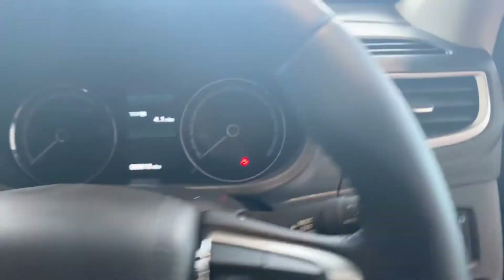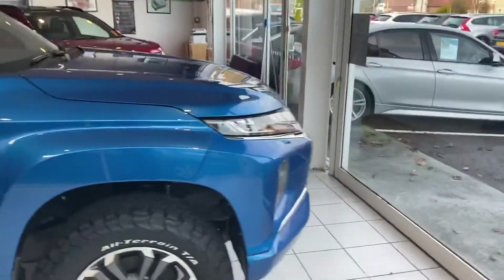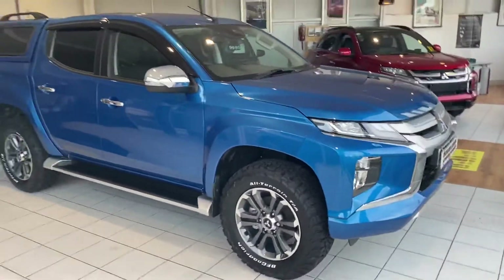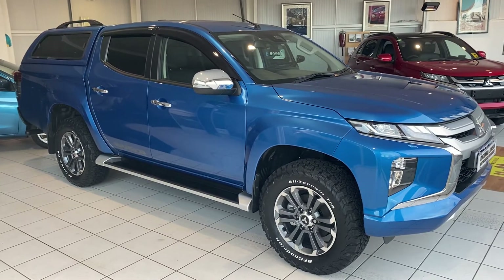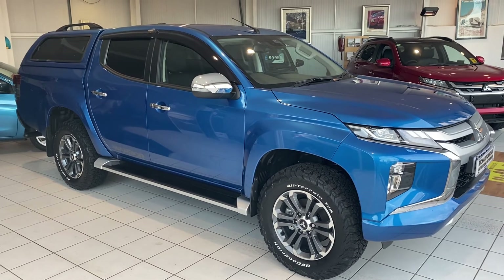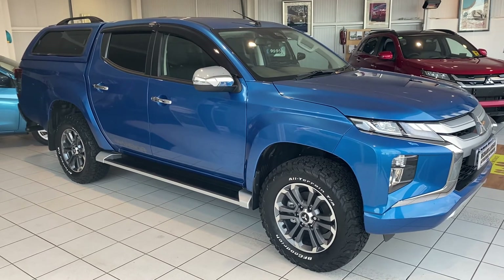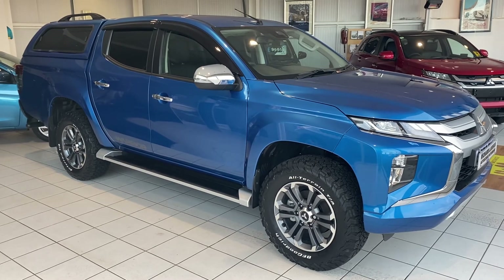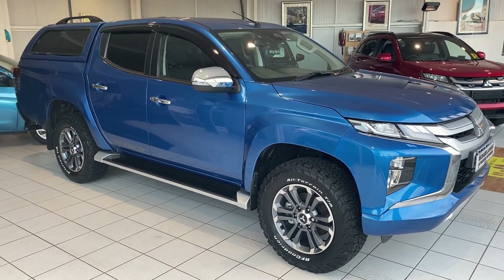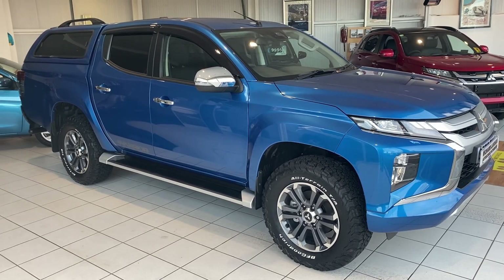So hopefully this gives you a reasonable, albeit brief, walk around of this car. If you're interested in ordering a car like this from us, or would like to discuss any of the Mitsubishi L200 range, please get in touch. You can give us a call on 01382 477992. Alternatively, you can contact us through our website at alsoacost.com, or through the usual social media channels. Thank you for watching.